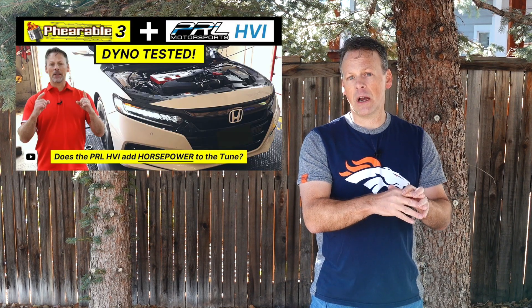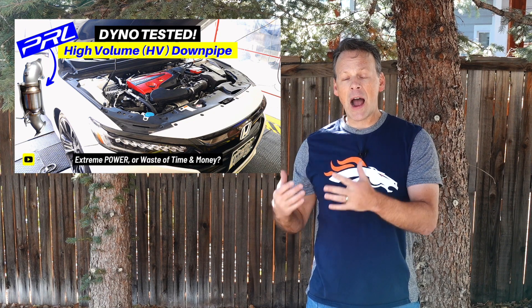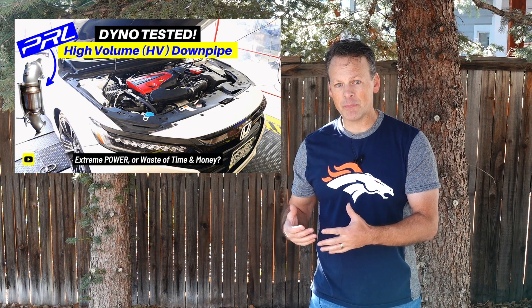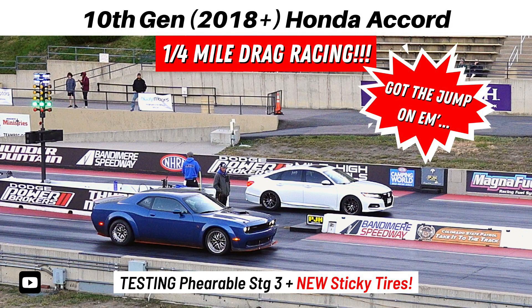If you're new, we have the PRL high volume air intake on the car. We upgraded the intercooler with the Mishimoto intercooler, and we upgraded the downpipe with a PRL high volume catted downpipe. We were using the Farible Stage 3 and we have some impressive gains with that combination. You should definitely take a look at some of those videos in which I test each one of those modifications, both on the dyno and in many cases at the track.